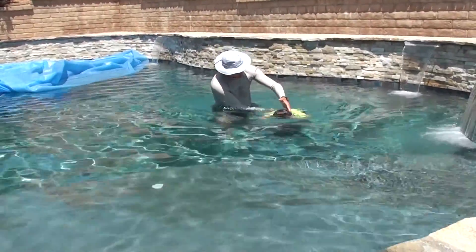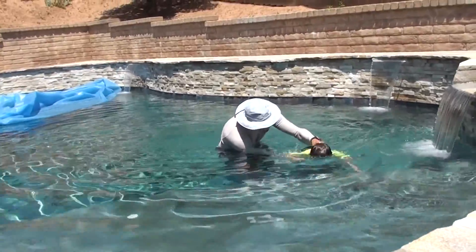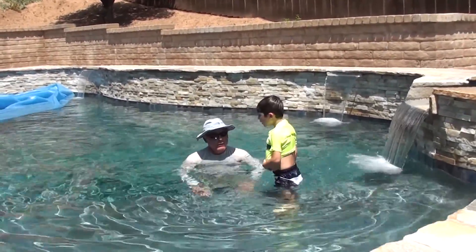Kick. Get back. Get all the way back. Kick. There you go. Good boy. Awesome. Good job.